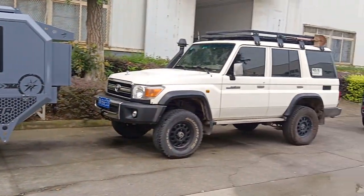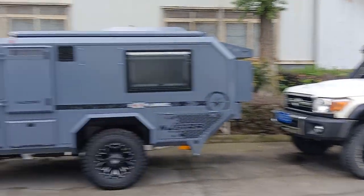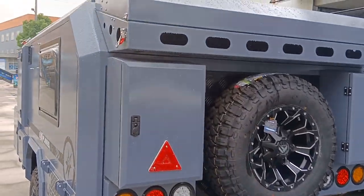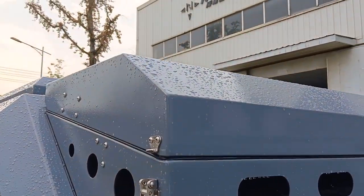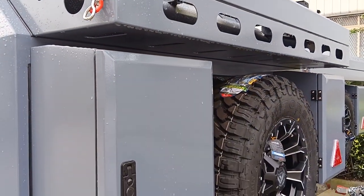This belongs to a customer — this customer is driving this car. This is a unique Germanic gray color.